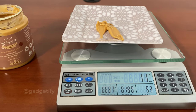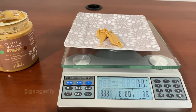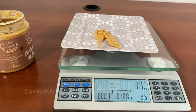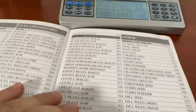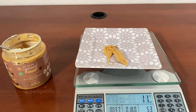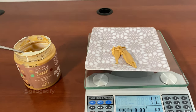This is the Eat Smart Nutrition Scale that you can use to calculate calories faster. It can also give you carbs, protein, fat, and other nutritional information using the chart. For more information, please go to Gadgetify.com and YouTube.com at Gadgetify. If you like this video, please like and subscribe — thanks for watching.